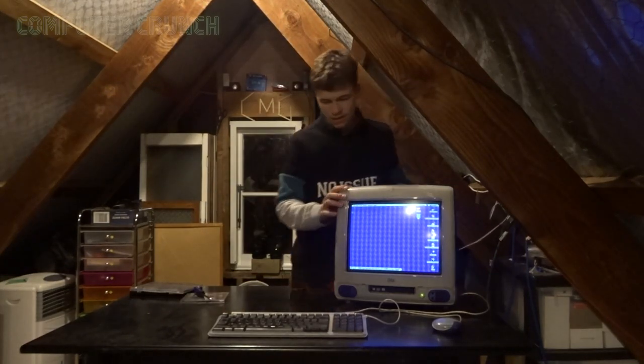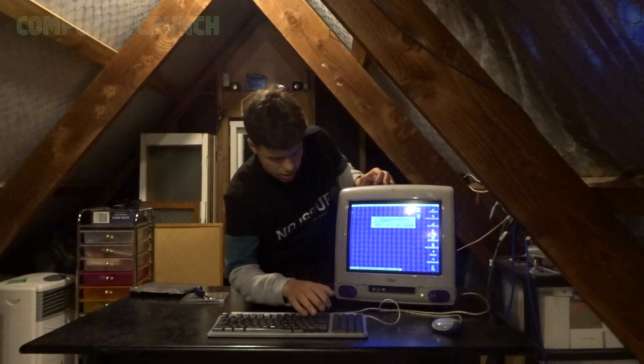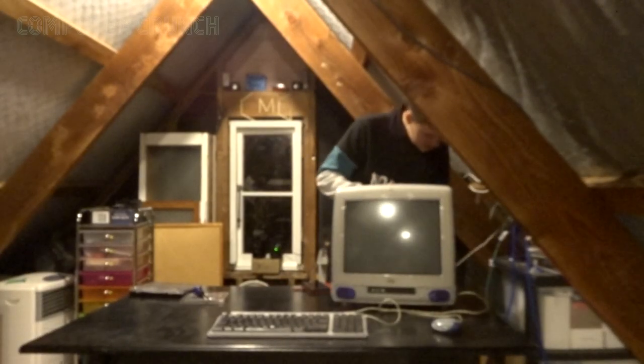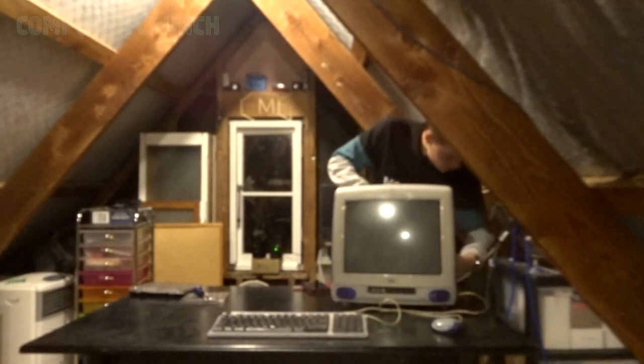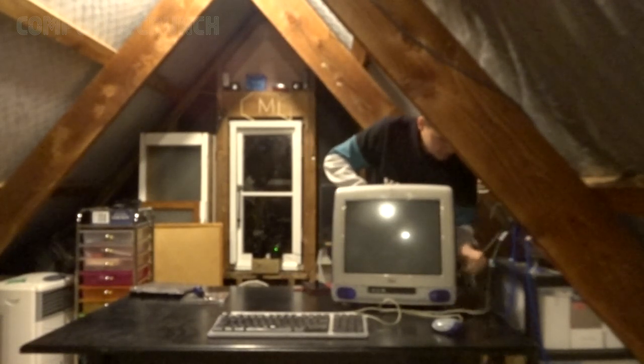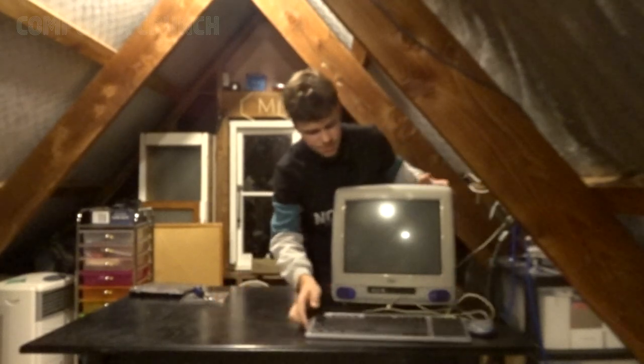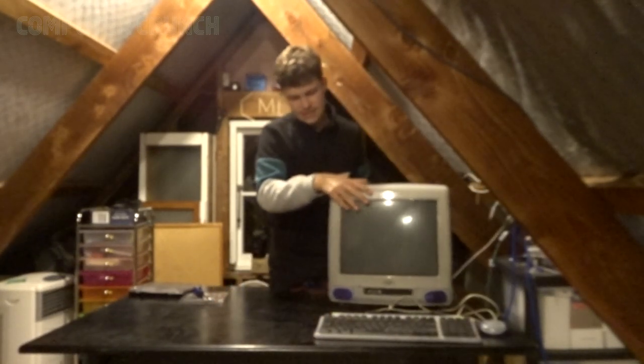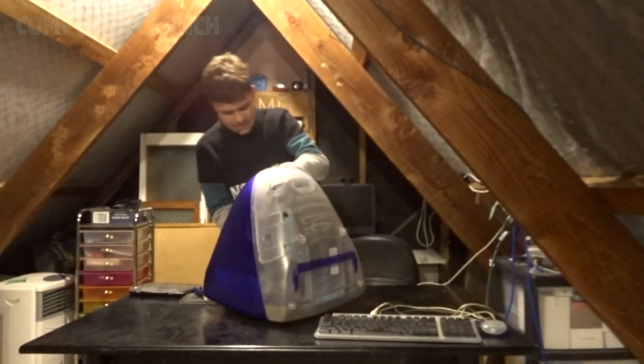So the first thing is going to be to turn it off. Touch shut down. Okay, so that's turned off now. So now we're going to unplug it and unplug the peripherals, put them over to that side. Right, so now let's start disassembling this thing.